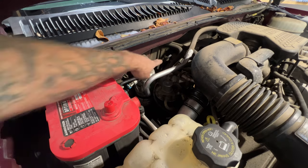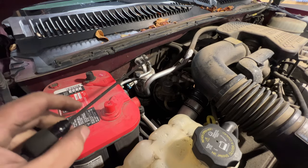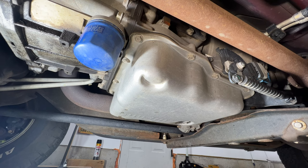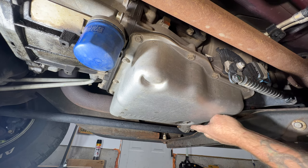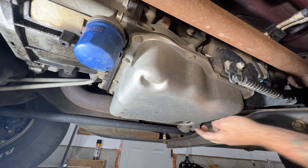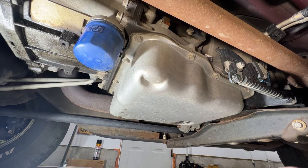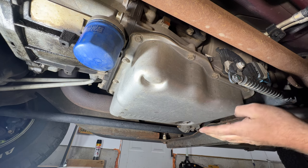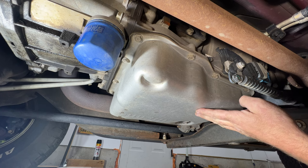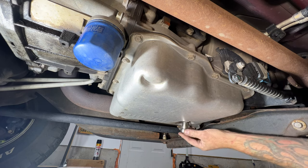Pop your hood. Over here on the passenger side, this black dipstick right here is going to be your transmission — go ahead and pull out on that. Then crawl underneath the vehicle and locate your transmission pan right here. It has a drain plug — that'll be a 15 millimeter. Get yourself a large drip pan to collect it all. I like to measure how much came out and use that as a reference when filling. This transmission is cold; it sat overnight. I prefer to do it this way because transmission fluid expands with heat. Go ahead and pull this drain plug out and let it drain.